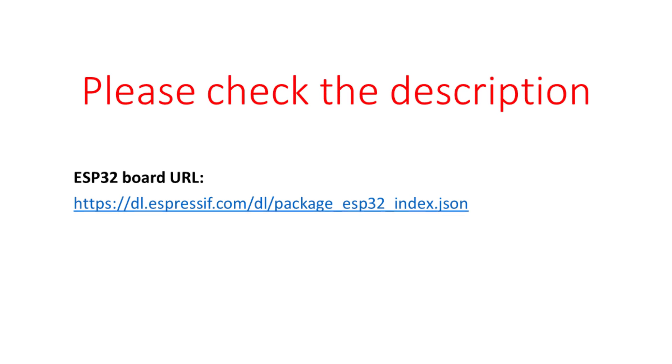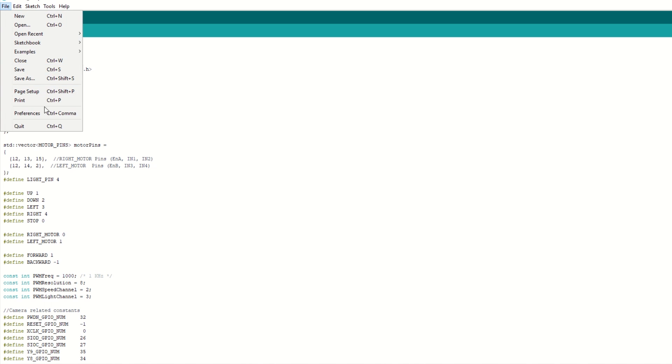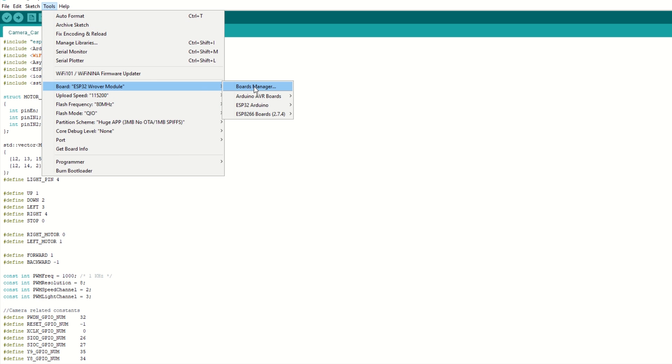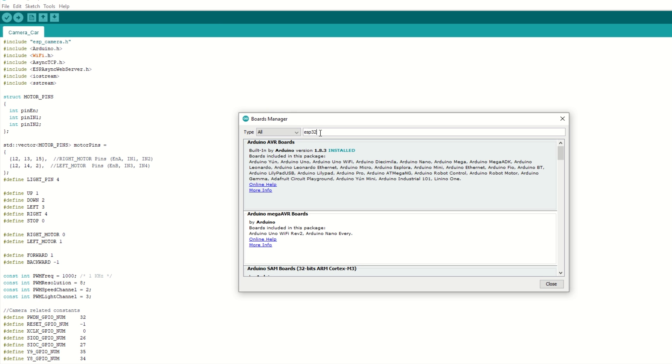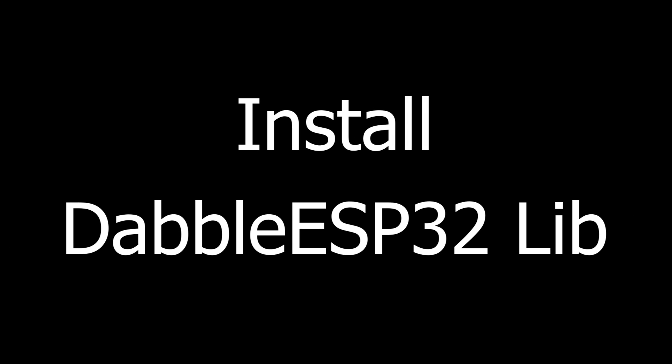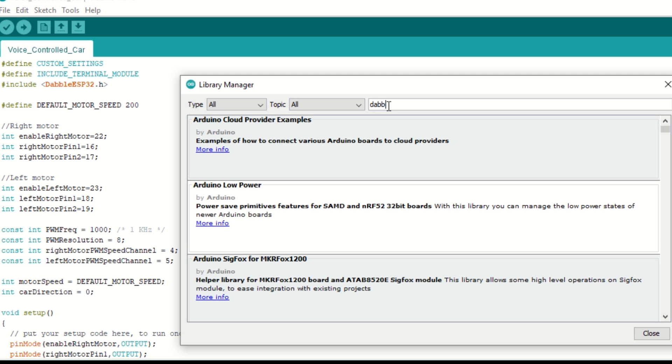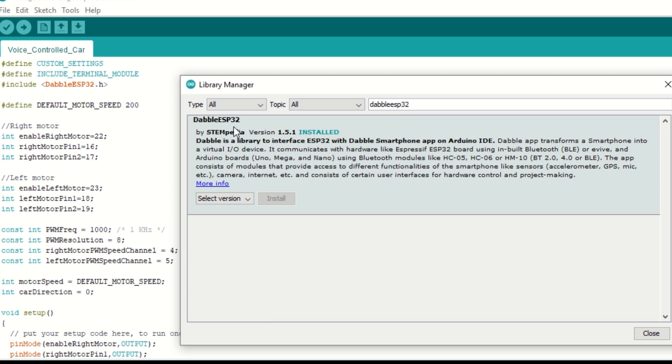Let's take a quick look at the code. First, we need to install the ESP32 board using the Arduino Board Manager. I have provided the ESP32 board link in the description below. Go to File, then Preferences, and add the ESP32 board link. Then go to Tools, then Boards Manager, search for ESP32, and install it. Now we also need to install the Dabble ESP32 library. Go to Tools, then Manage Libraries, search for Dabble ESP32, and install it.